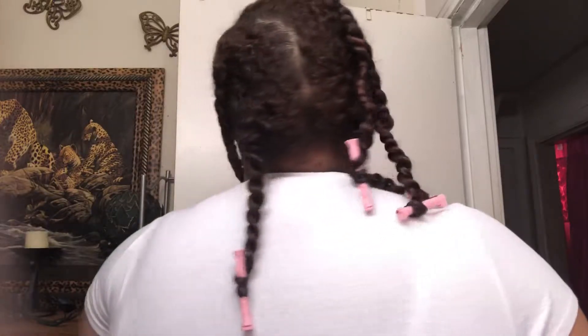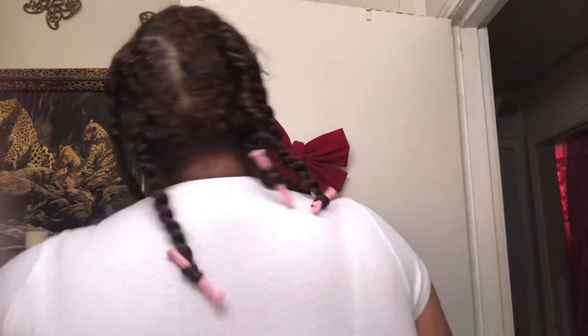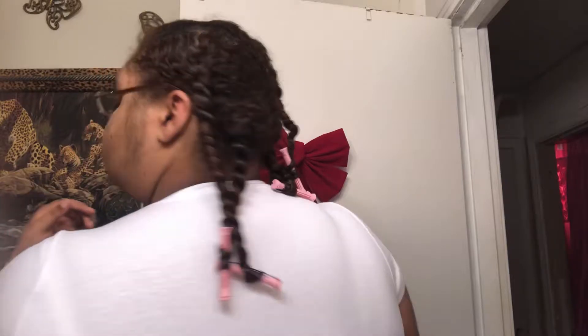So now it's the next morning, and my hair is completely dry. My twists look nice and juicy, my roots look nice and curly, and my hair just looks overall healthy and great.